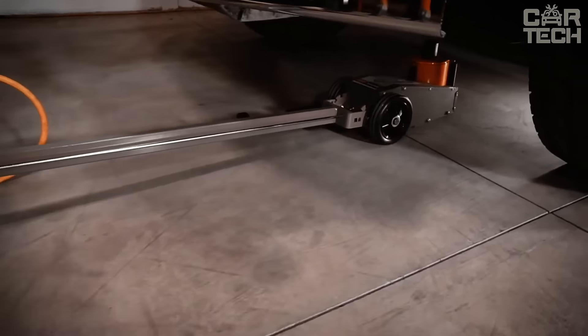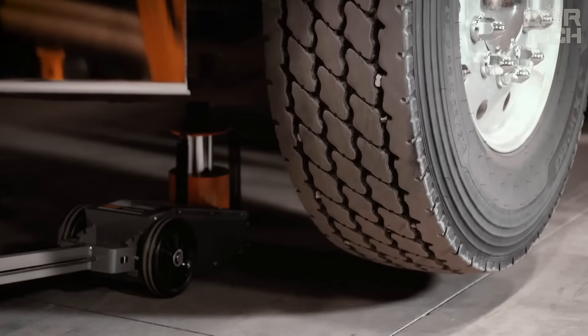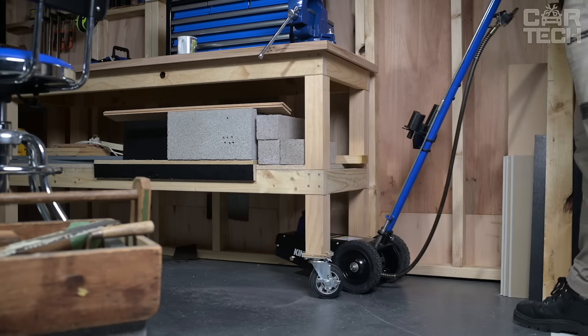The jack has a special carrying handle. If you work with trucks or heavy equipment, this jack is a godsend. It is powerful, comfortable, safe, and will last you a long time.